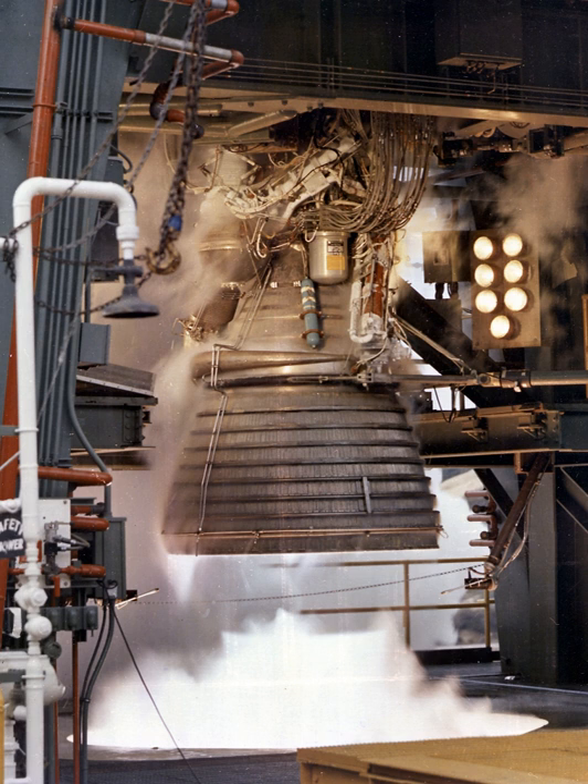Unlike most liquid-fueled rocket engines in service at the time, the J-2 was designed to be restarted once after shutdown when flown on the Saturn V's S-IVB third stage. The first burn, lasting about two minutes, placed the Apollo spacecraft into a low-Earth parking orbit. After the crew verified that the spacecraft was operating nominally, the J-2 was reignited for translunar injection, a 6.5-minute burn which accelerated the vehicle to a course for the Moon.